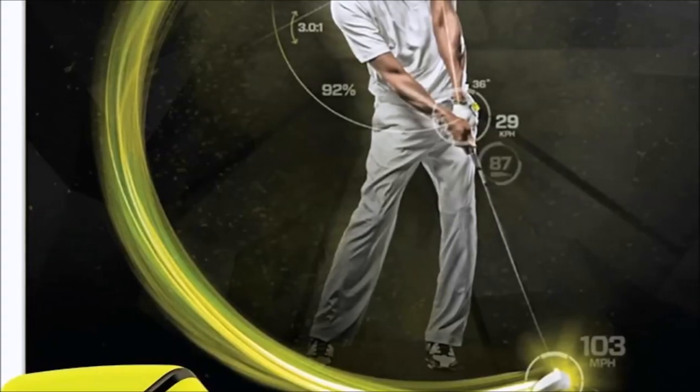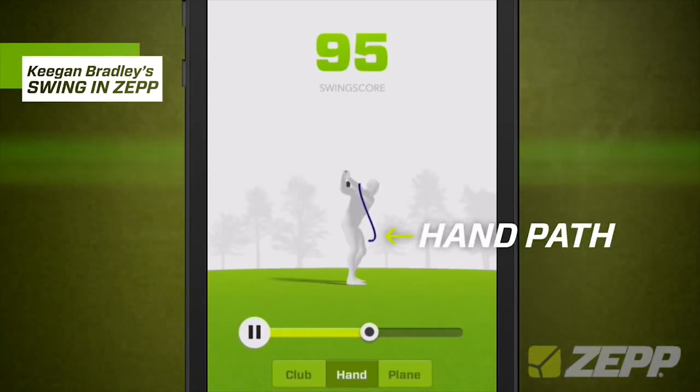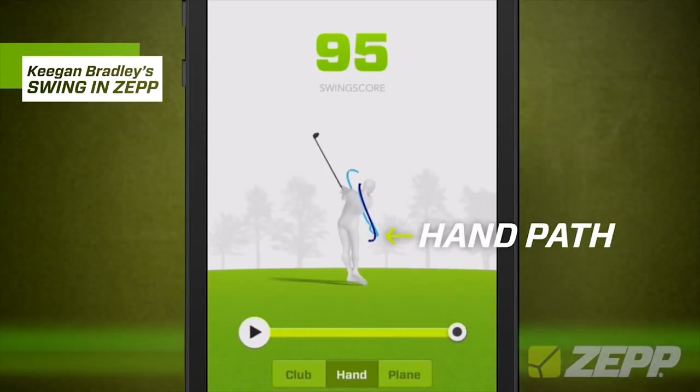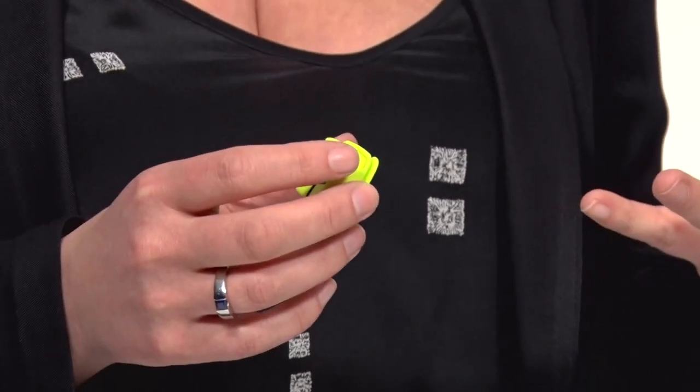From that data, what you have to do if you're going to do this — you want to record video of your swing as well. From there this data is going to incorporate with that video to give you a bunch of different metrics on your swing, and you can compare your previous swing to the one you're doing now to see if you're getting better, or in my case worse. You basically transfer the data from here into the application, and that's how it works.